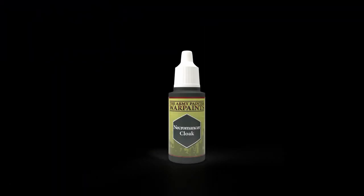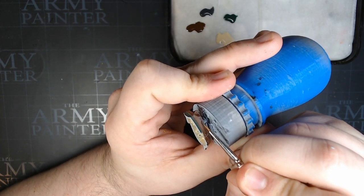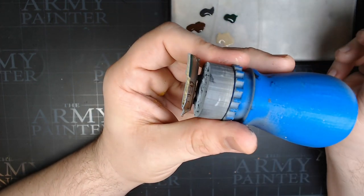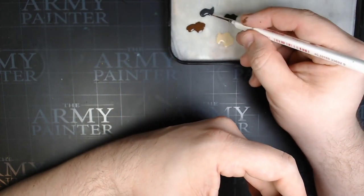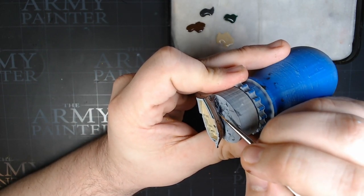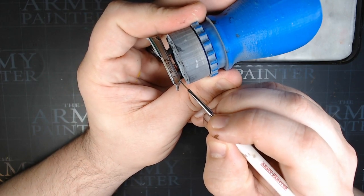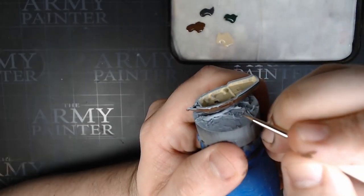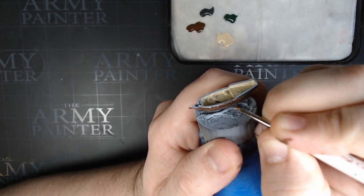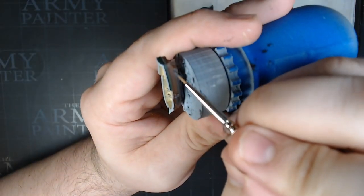Then we're going to go to Necromancer Cloak. These are going to do the boards that run the exterior of the ship — I know there are names for them, but it's easier to call them boards. We're going to paint both boards on the exterior: one that runs the top and one on the bottom. We're also going to paint the bottom of the front of the ship, as well as a couple of vertical boards on each side. It's a symmetrical ship, so repeat on both sides. Make sure you get that top rail as well.